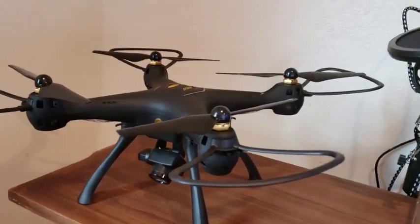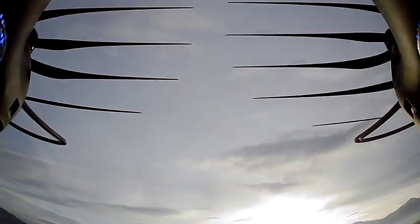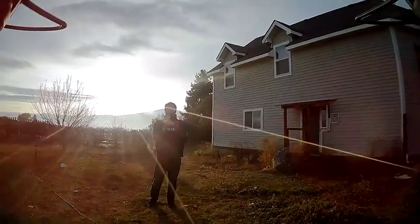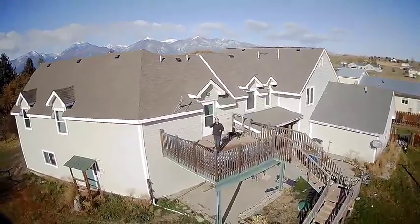Today I'm taking a look at the Drocon DC-08. This is the first drone I've ever had and I have to say I'm pretty happy with it. The controls are extremely easy to pick up for a beginner, and it even has the ability to take photos and videos and use a VR headset for your phone. All of the features can be launched from the app or the controller.